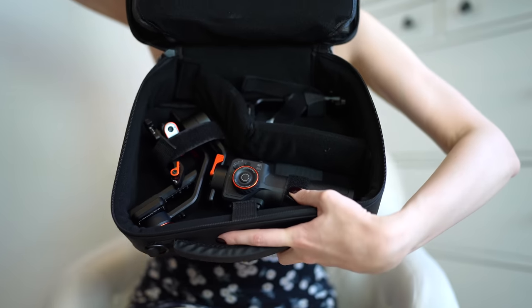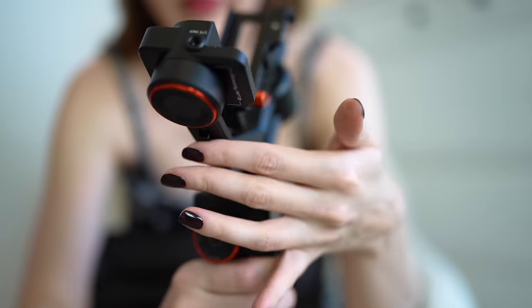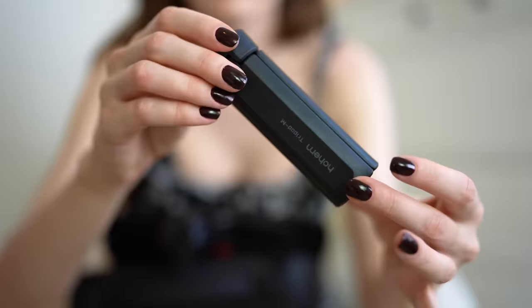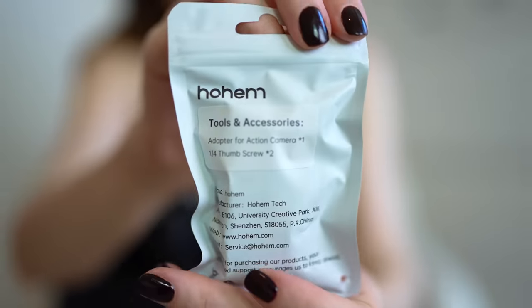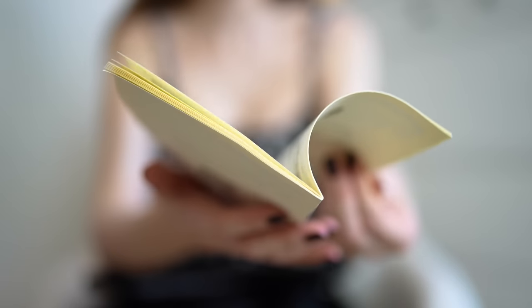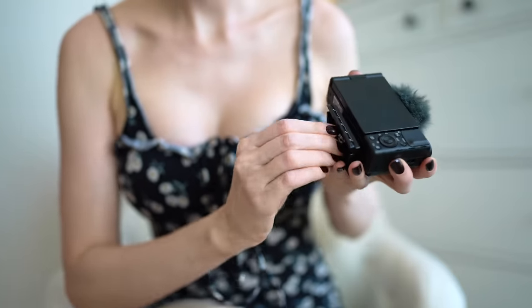It has a magnetic AI tracker which is designed to achieve AI tracking independently without any Bluetooth connection or any apps. There is an app which is quite easy to use and it actually has quite a few interesting features, for example a beauty filter to make your skin flawless. Not that you need that — just a feature — and I will show it to you in a few seconds.